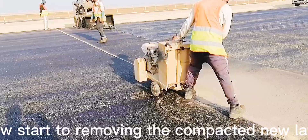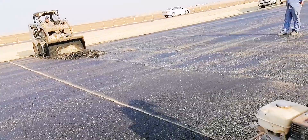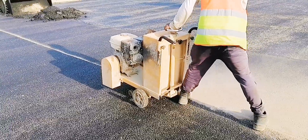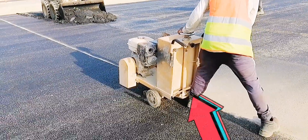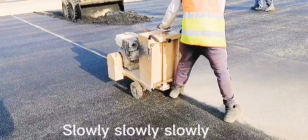The bobcat now starts removing the compacted new laying layer. The cutting man's technique: he pushed the machine using his legs, moving slowly and steadily.